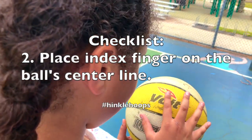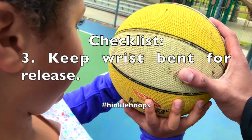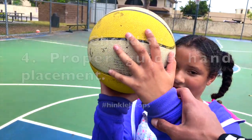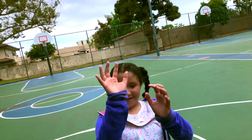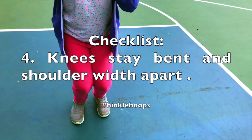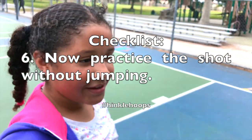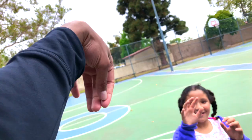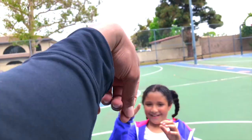So your index finger right in the middle of the ball — good, right there. Now you're gonna put your wrist all the way back, right here. Put your left hand — instead of it being over there, just move it this way. So that right there is your shooting form. First things first, you need your knees to be bent, shoulder width apart. I don't want you to jump, just stay here and shoot the ball. So we call this a gooseneck — after you shoot it, that's how you want to end, just like that.